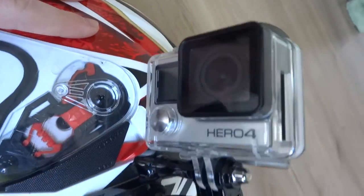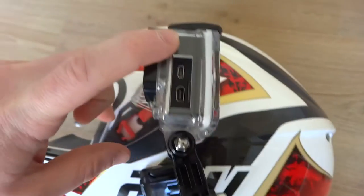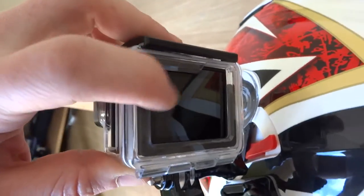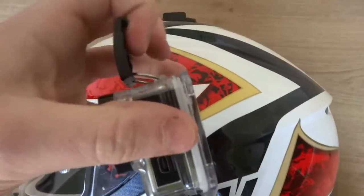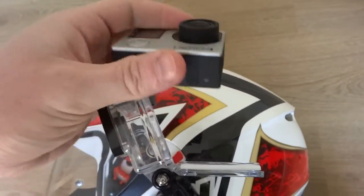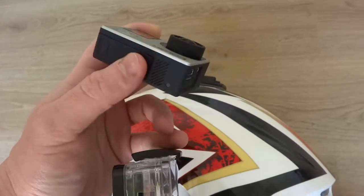I use the GoPro Hero 4 Silver Edition with the skeleton case, which the GoPro goes into. That gives you access to the ports, and I use a skeleton back door for the touch screen as well. These skeleton housings are fairly cheap online. If you want to see the quality this produces, just click on any of my other motor vlogging videos — I always use this setup. Great little piece of kit.